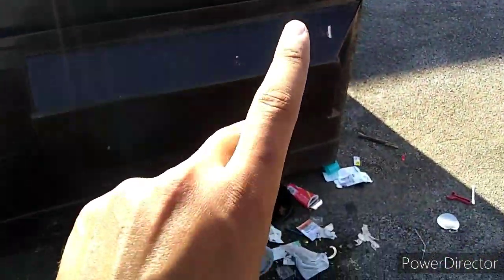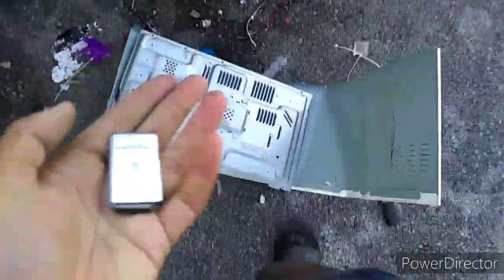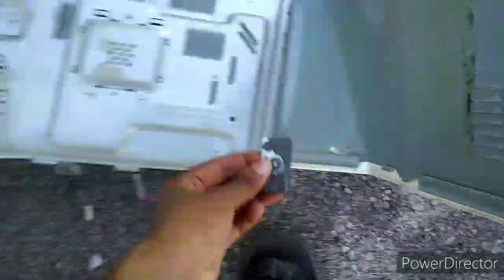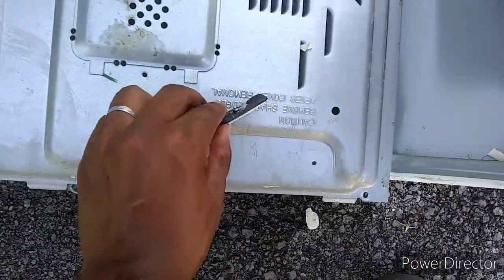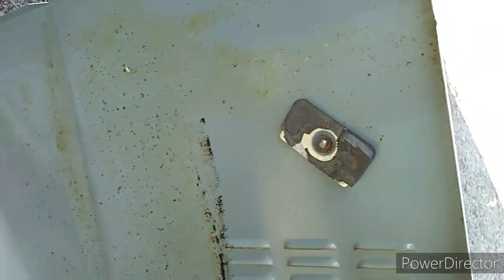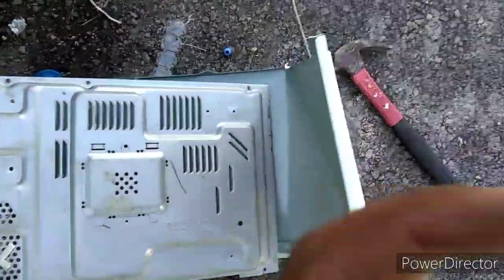I'm gonna get this microwave and throw it in the trash, and come back another day to scrap the rest. I might throw this in the dumpster and come back another day to take it to the scrap yard. Let's see if it's steel or not — got this magnet here. It sticks — it's steel. See, it sticks. So yeah, I don't really need to worry about steel right now, it's just steel.